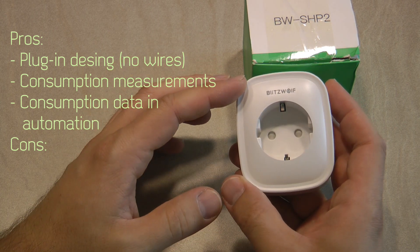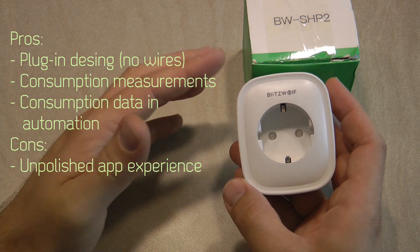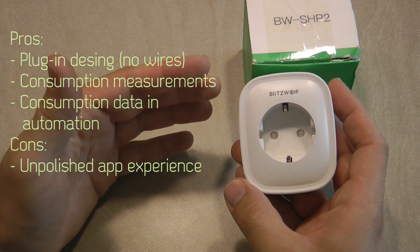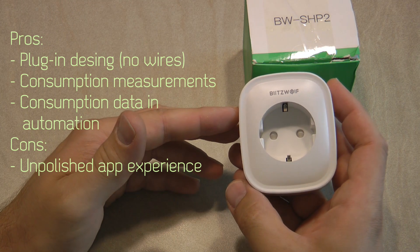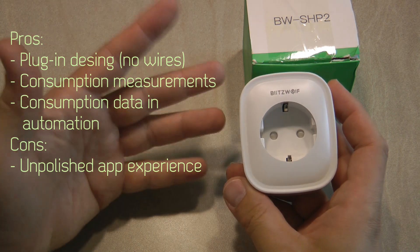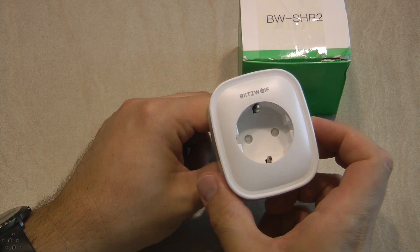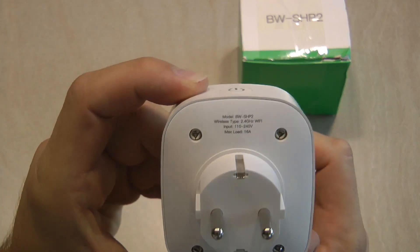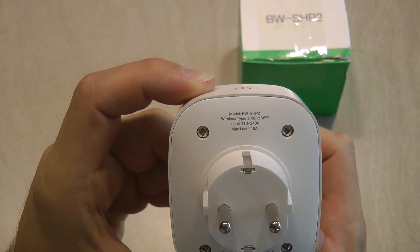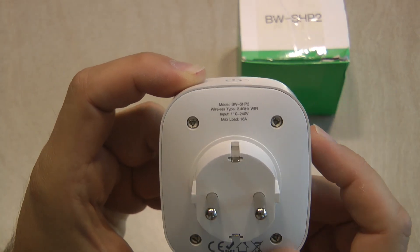Probably the only con I can think of is that once you go into the app, some of the text is not quite right, and even in the automation functions there are things that don't make a lot of sense. The documentation doesn't say anything about that, but the basic functionality works and you can still use the power, voltage, and amp settings to do something really smart.